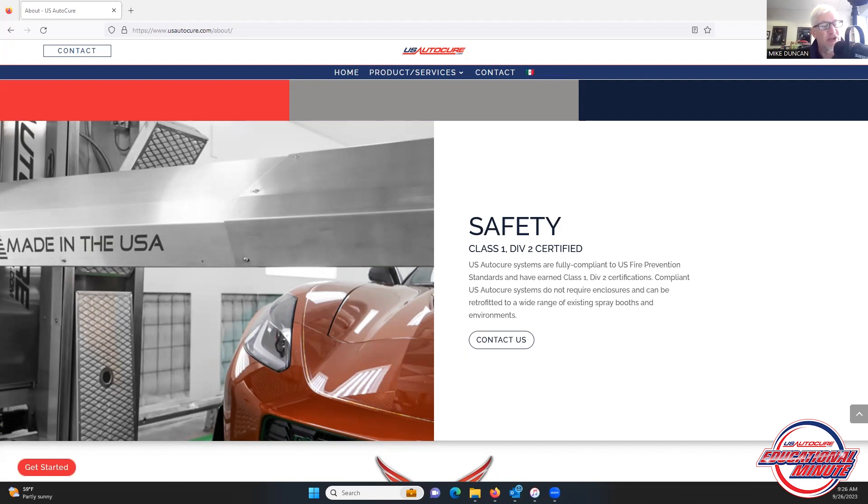Now, this may not be true in every case. Please visit usautocure.com for more information, and we are very happy to help.